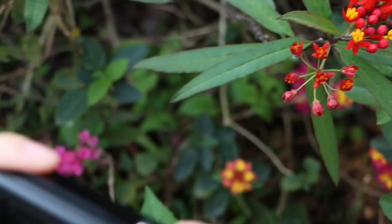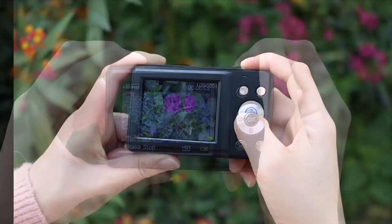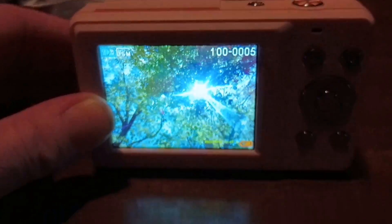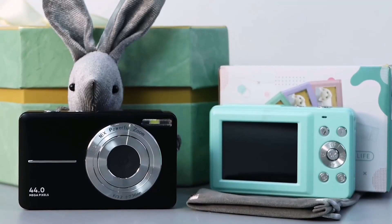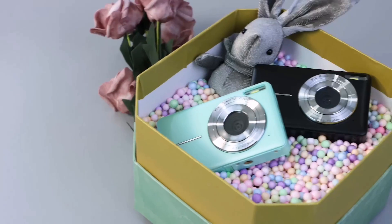If you're looking for a camera that's easy to use, portable, and packed with features, then this might be the perfect choice for you. One of the standout features is its ability to capture high-clarity FHD 1080p videos and 44 megapixel photos. The newest CMOS metering system ensures natural color images automatically, without the need for complicated manual settings. Even beginners and kids can easily capture stunning shots with just a press of the shutter button.